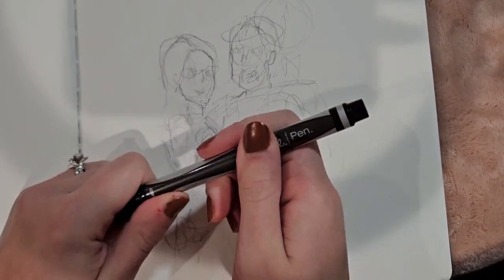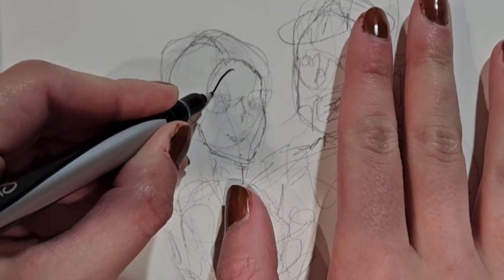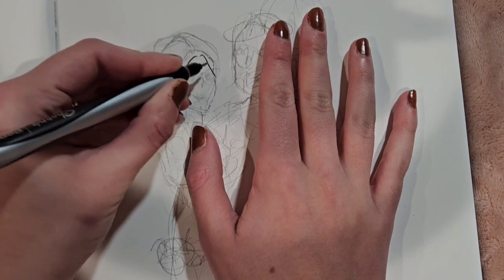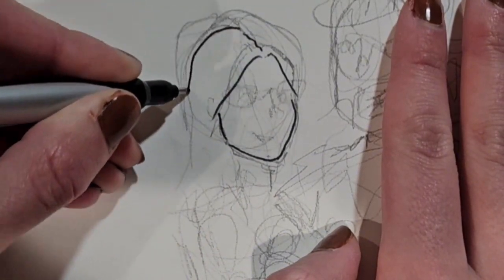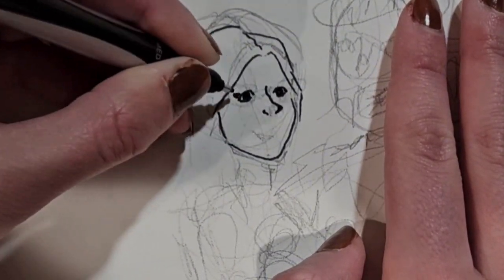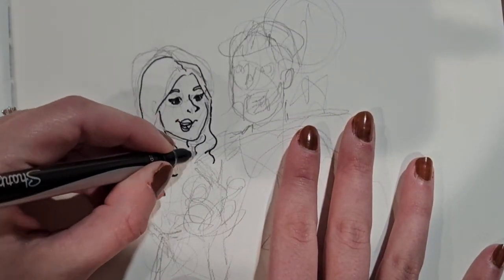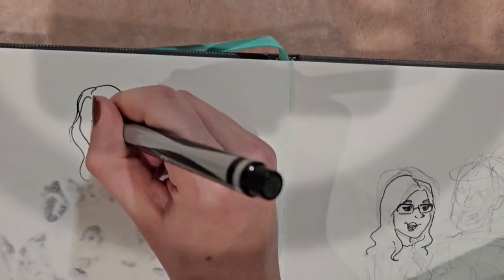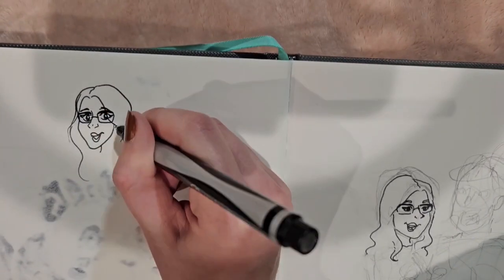I'm going to go ahead and go into the line art now with this fine tip sharpie. I figured since I drew smaller somehow with my left hand, a fine tip sharpie would be the only way I was going to be able to get any sort of detail into this piece. The finer tip did make it a little bit more challenging because any little mess up was hard to hide. The faces were especially a struggle. I drew my face and I just do not like the way it turned out. I even drew a picture of what the face would look like with my regular right hand to show you guys the difference, and it looks pretty different.